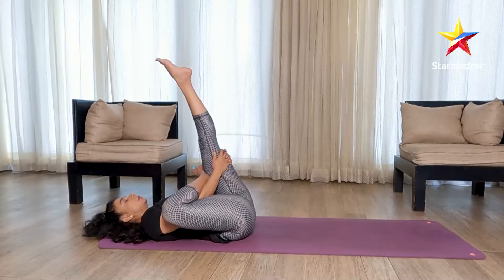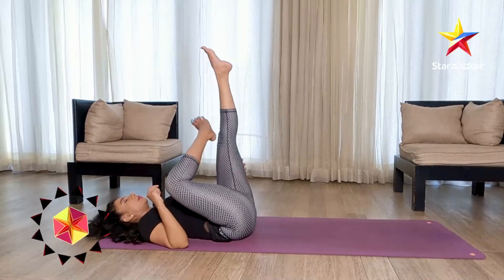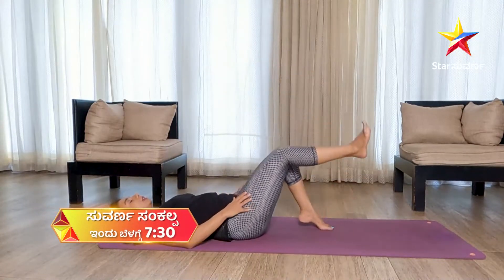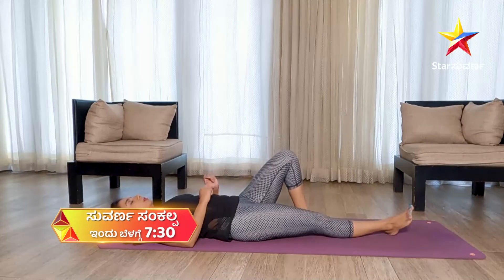Slowly stretch — a full leg stretch. Exhale, and then repeat on your opposite side.